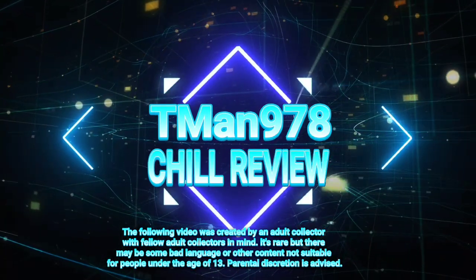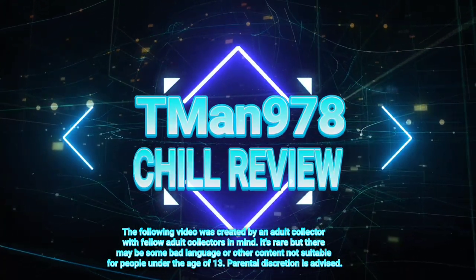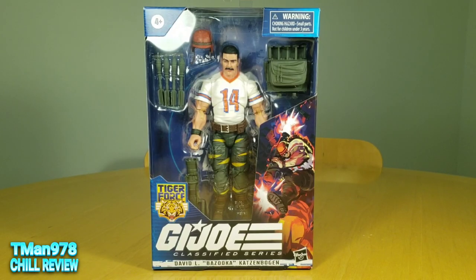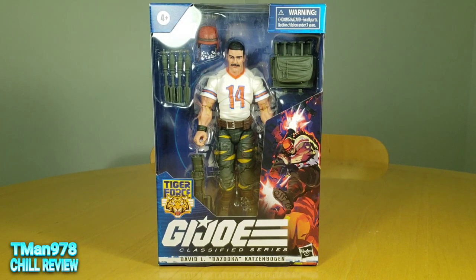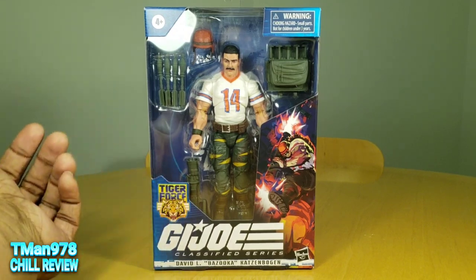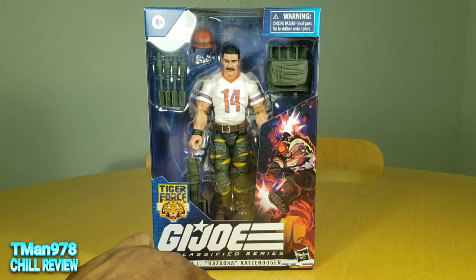T-Man 978 Chill Review. Hello everybody, welcome to another Chill Review. We're going to be looking at another G.I. Joe Classified Series figure. This time it's the Tiger Force flavored version of David L. Bazooka.